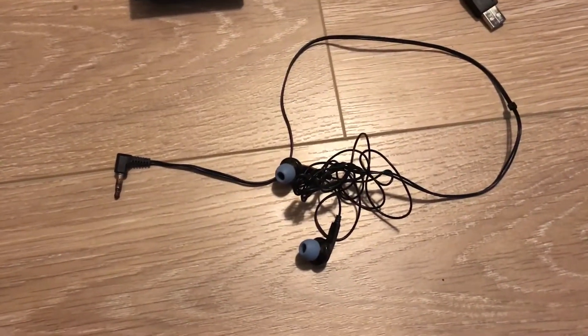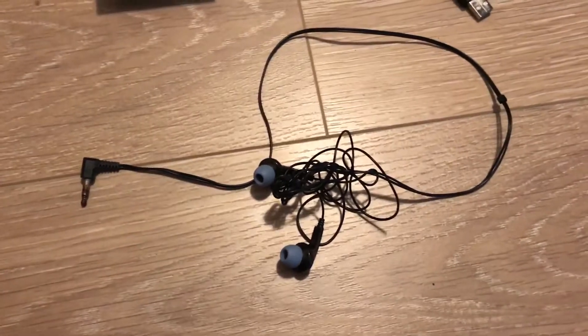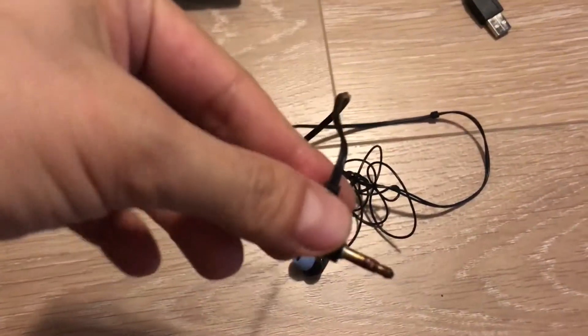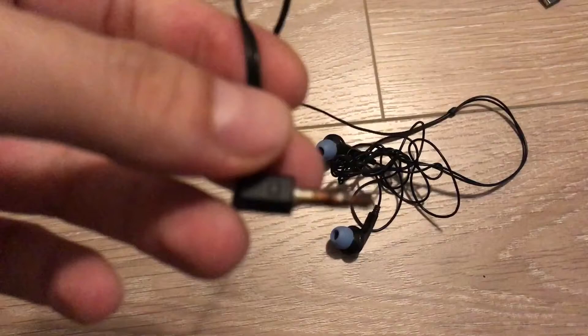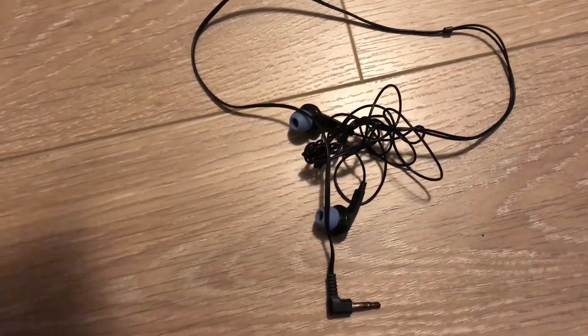The supplies you're going to need is one of these headphones. They could be any cheap headphones — I got these from the Dollar Tree. They just need to have a headphone jack that looks like this. But just for the purpose of the video, you're going to need one of those.